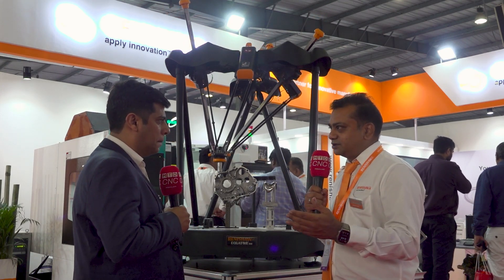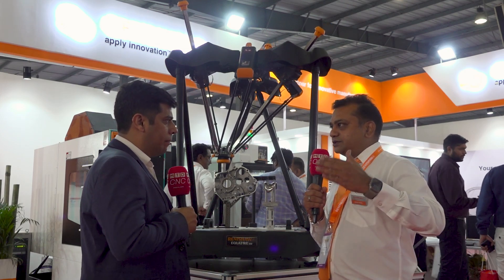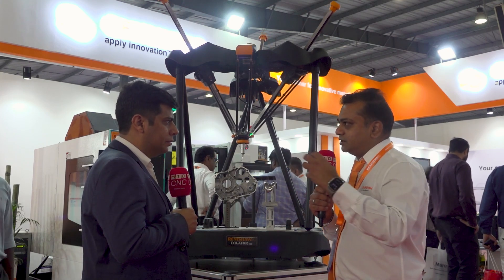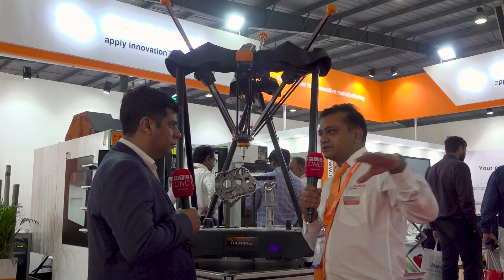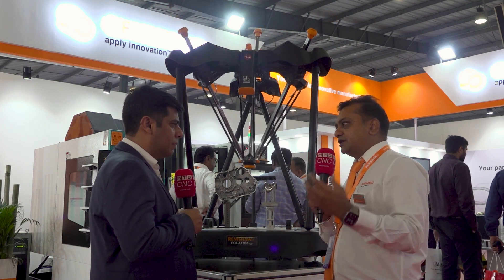They want to correct there itself, so the ideal type of machine can be reduced and they can produce very quality components within the machine shop. This is a soft floor equipment where you can put this machine besides the machining center or turning center.